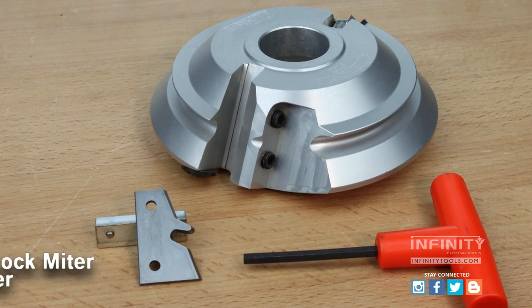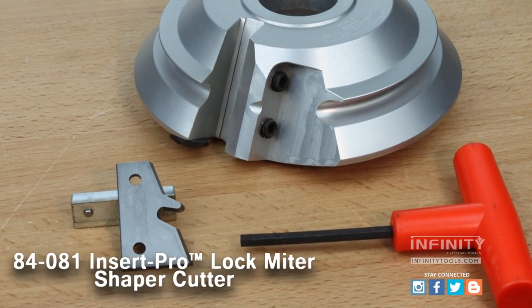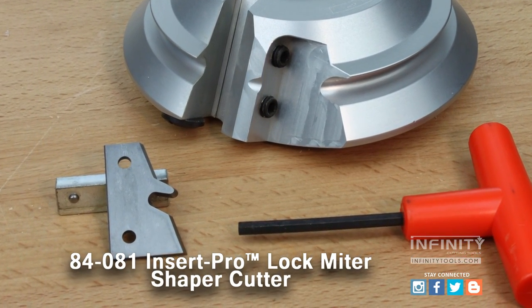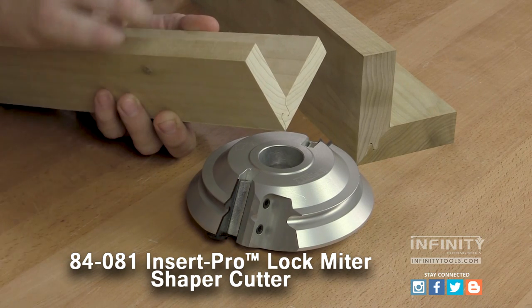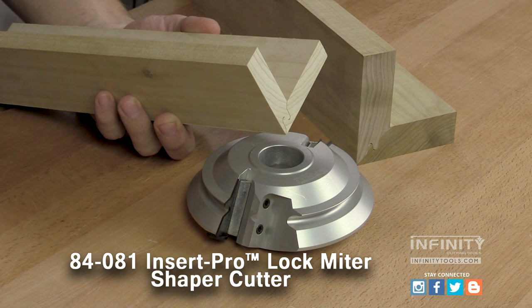Today we're taking a look at the Infinity Insert Pro Lock Miter Shaper Cutter. The Infinity Insert Pro Lock Miter Shaper Cutter will work in material from 5/8 of an inch thick all the way up to 1 and 1/8 of an inch thick.